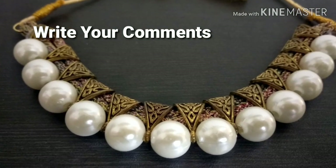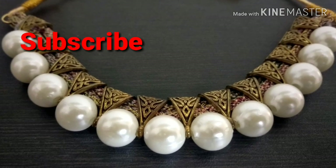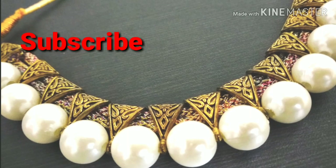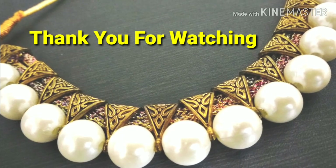If you like this video, please like, share, and comment. Subscribe and support our channel. See you in the next video. Bye, thank you.